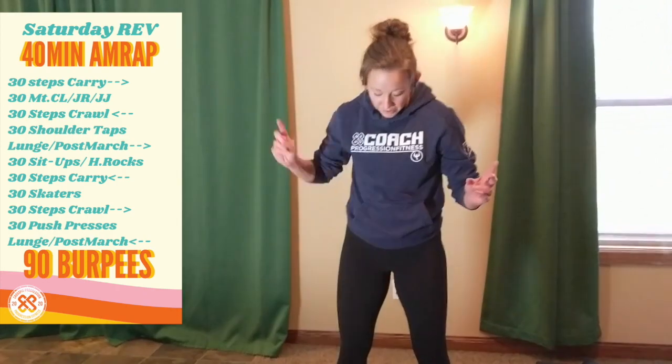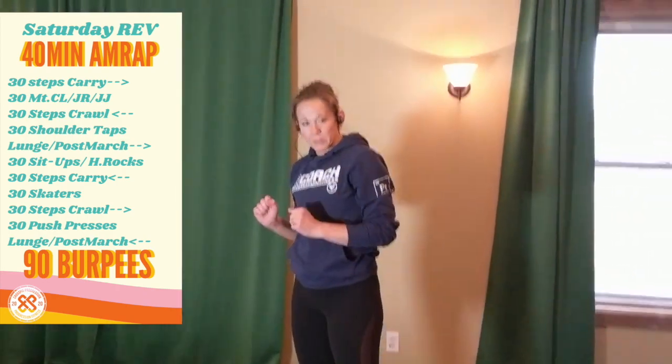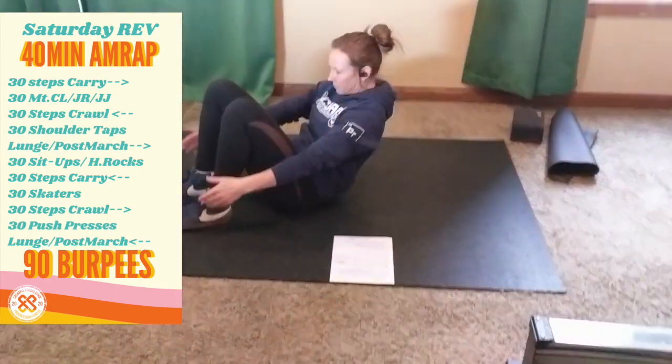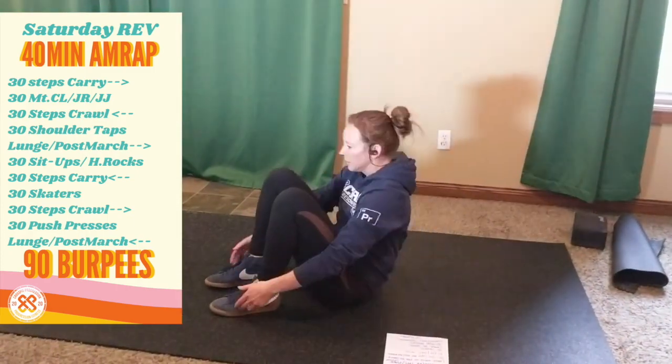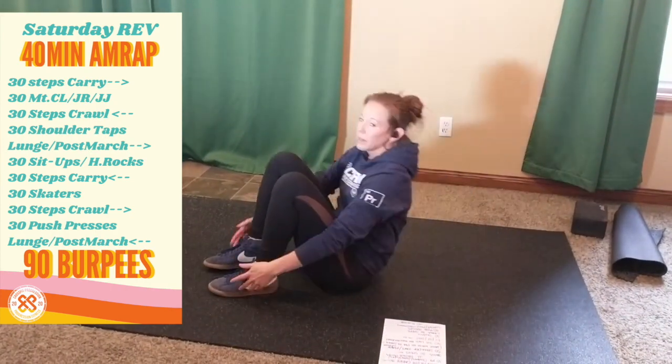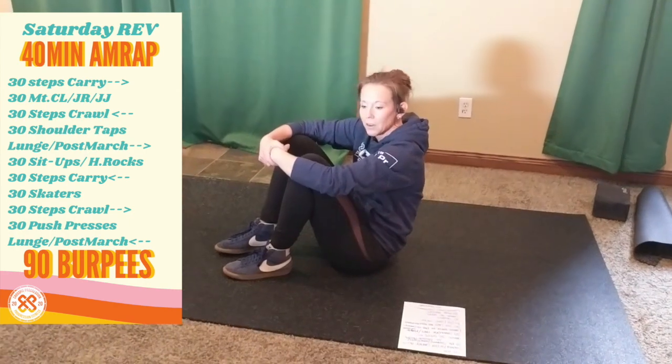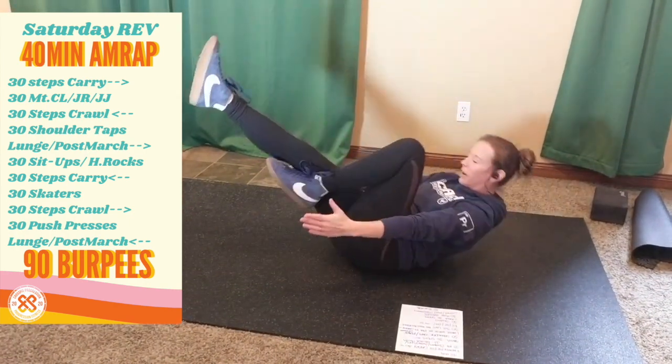So now we've made it through one of each of our moving segments, and we are to 30 sit-ups or 30 hollow rocks. If you don't have an ab mat, you can stick your feet under something heavy for sit-ups, or you have your hollow rock variation.